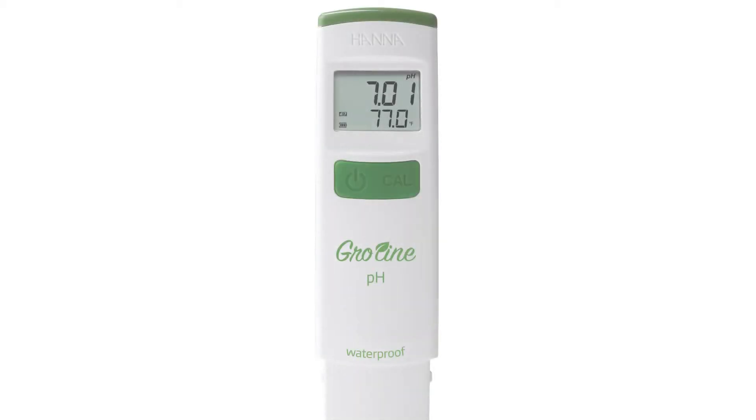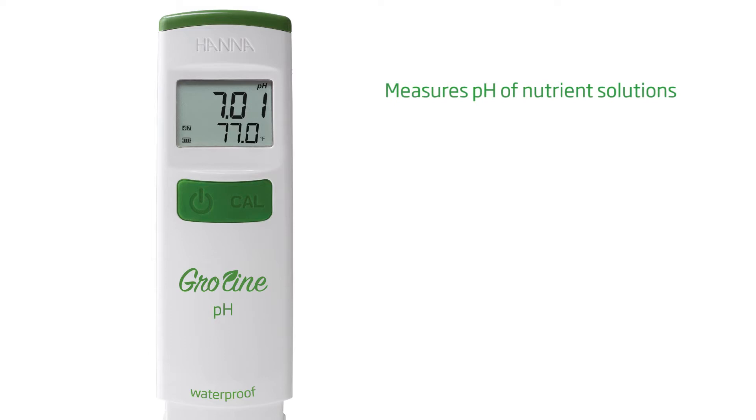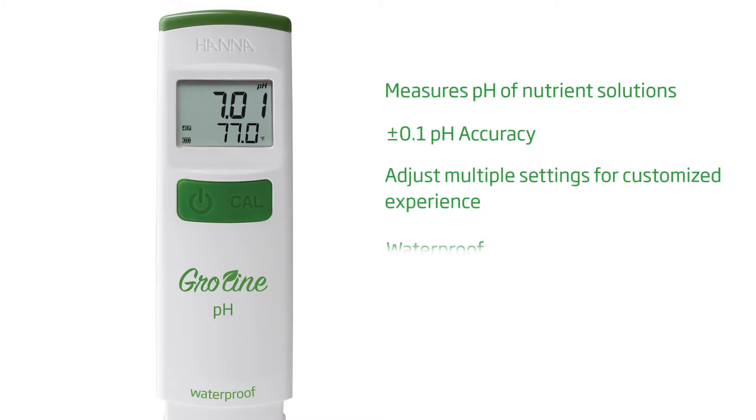Hey guys, welcome to the HANA Lab. Today we're going to go over the Waterproof HI-98118 Growline pH and Temperature Tester for Hydroponics. The Growline 98118 is our latest pocket meter for measuring the pH of a hydroponic nutrient solution. With an accuracy of ±0.1 pH and an abundance of setting options, this advanced waterproof tester has more features than any other comparable meter on the market and is the right tool for growers who need to test the pH of their nutrient solution.